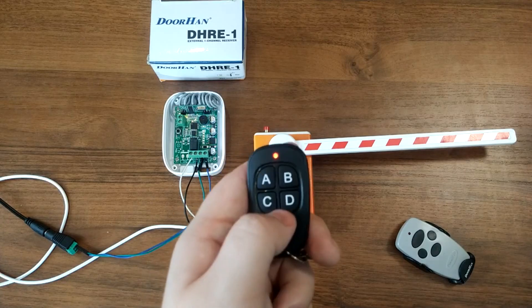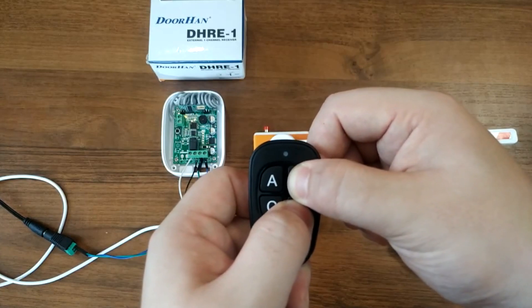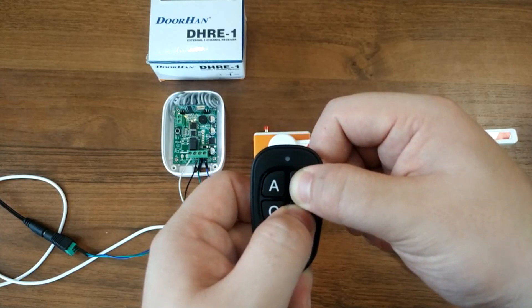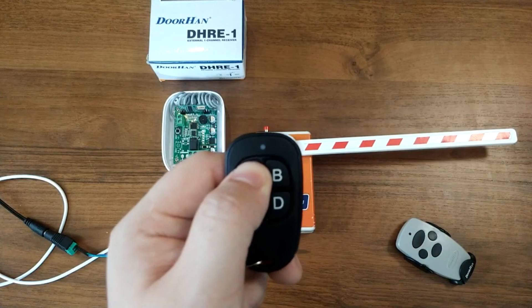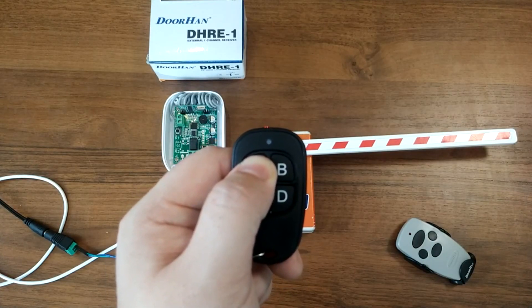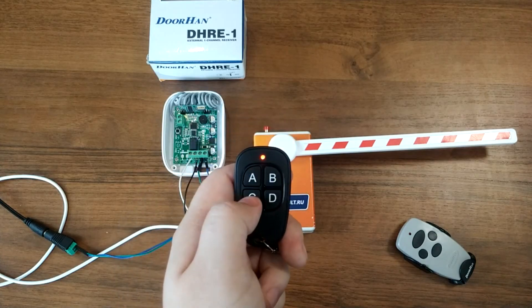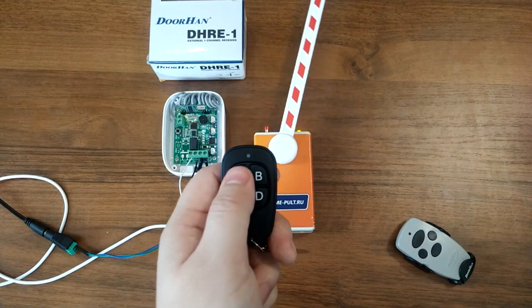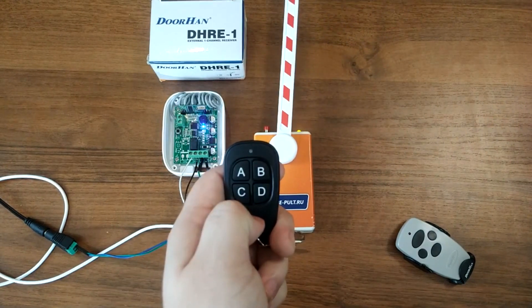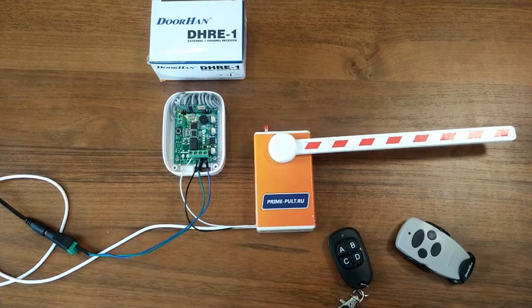Bear in mind that unlike the original remote, there will always be a delay in activation of three to four seconds. If the current compatibility mode does not work, switch to the next one. Do not change compatibility modes after you have found the one that works — otherwise both the copy and the original remote may stop working altogether. To learn which mode is compatible with which control board, see the copying column of Table 2.